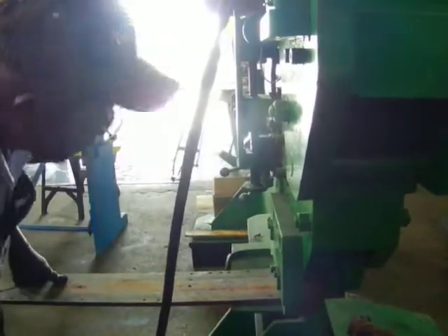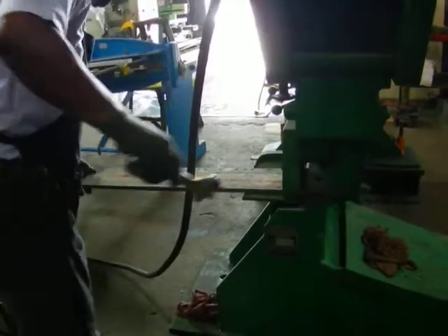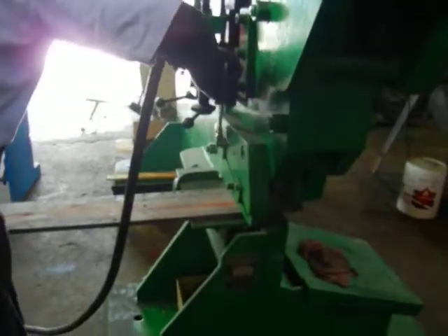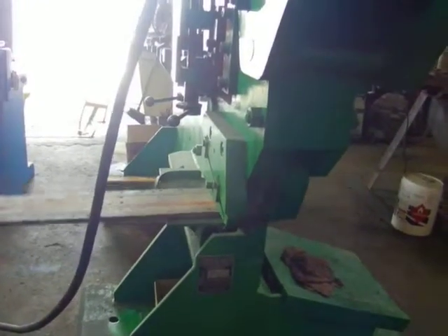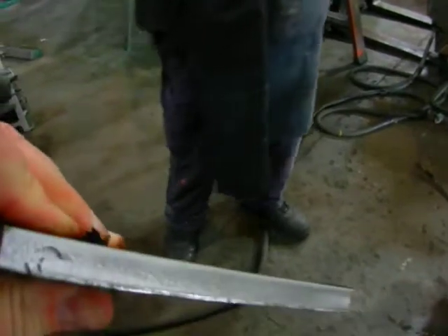Alright, right there. Ready. Piece of 6-inch by 5/8" — like butter.